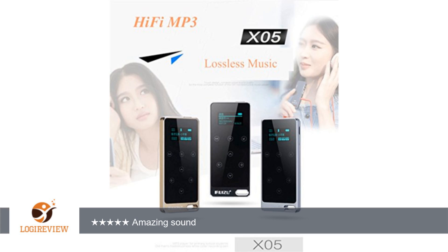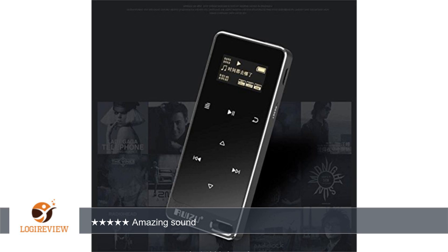This charges in about 2 hours and lasts about 60 hours. It also improved with its radio from the last MP3 player I have from this company. It's pretty good and is a great bonus.